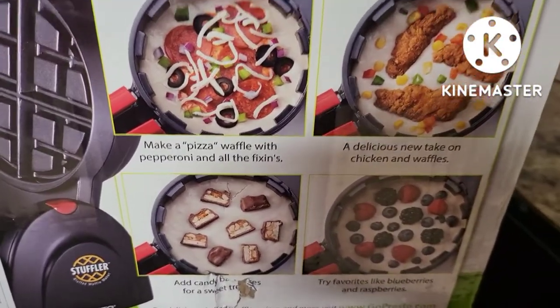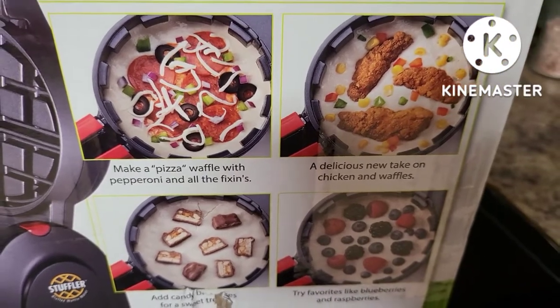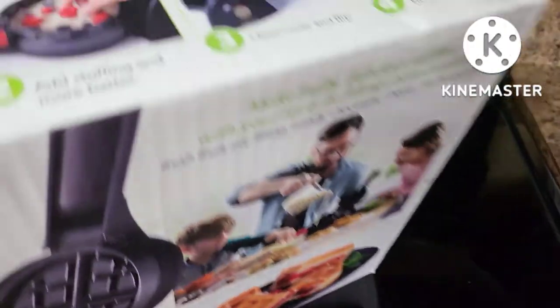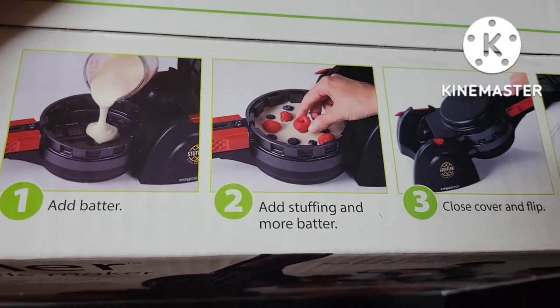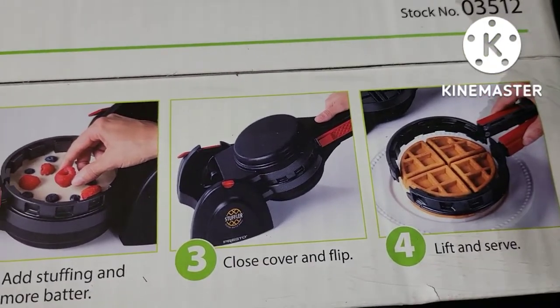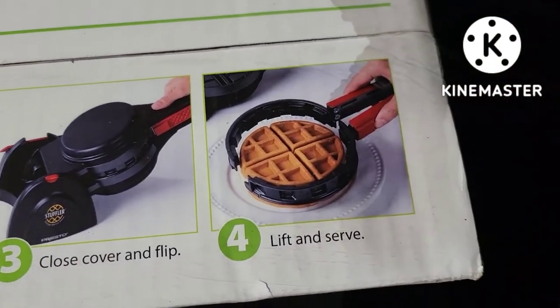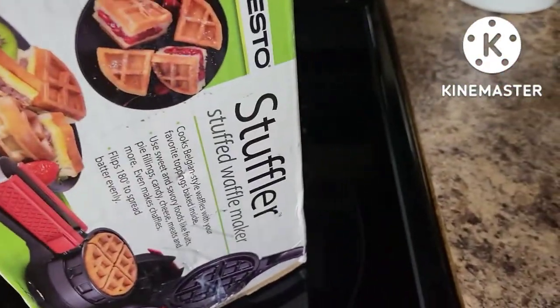First I have to get this thing unboxed and washed, and then we're going to prepare our waffle batter. The top of the box gives an overview: just add the batter, add the stuffing, close it, flip it over, then lift and serve. It also has waffle tongs and stores standing up, which is great for saving space.